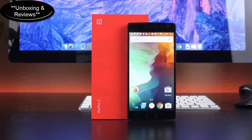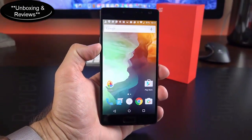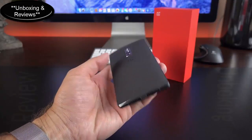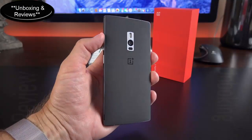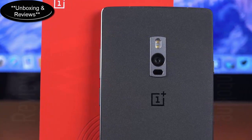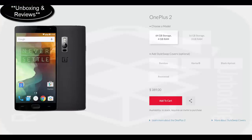Checking out the new OnePlus 2, one of the most anticipated new phones of the year. It's a sequel to one of my favorite phones from last year. The premise here is still the same — this is called the Flagship Killer. In this case, it's the 2016 Flagship Killer, meaning we have a phone with flagship specs and features without flagship pricing.